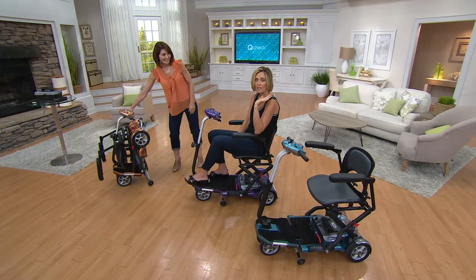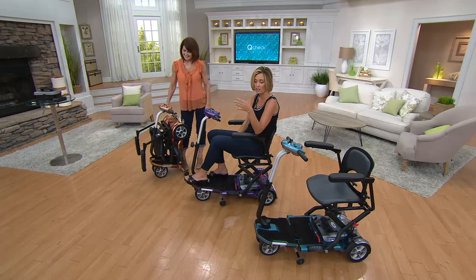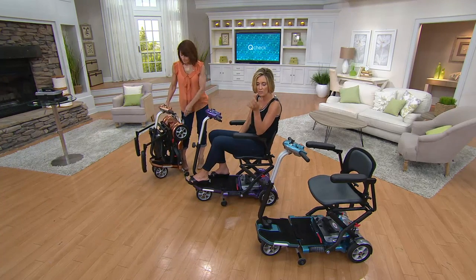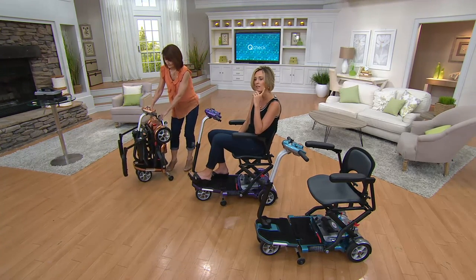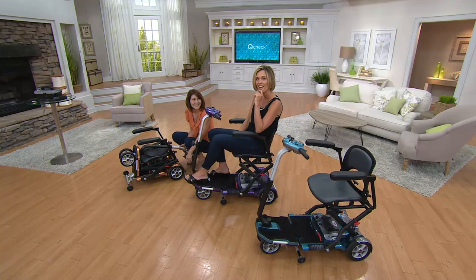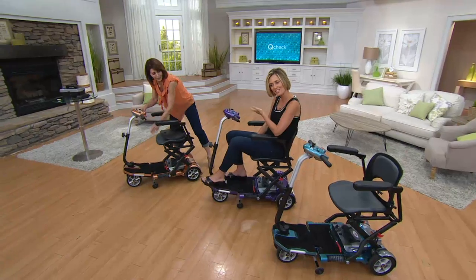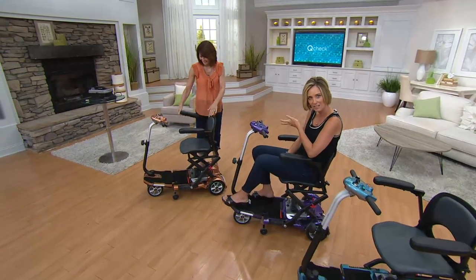It used to be if you got something similar to this, first of all it wasn't as good looking, and second of all you had to have a garage for it. This you can actually store somewhere. Let me tell you about our colors — one of the things I love about Denise is that she always matches her product. She's wearing her copper shirt today because she's showing the copper EV Rider.